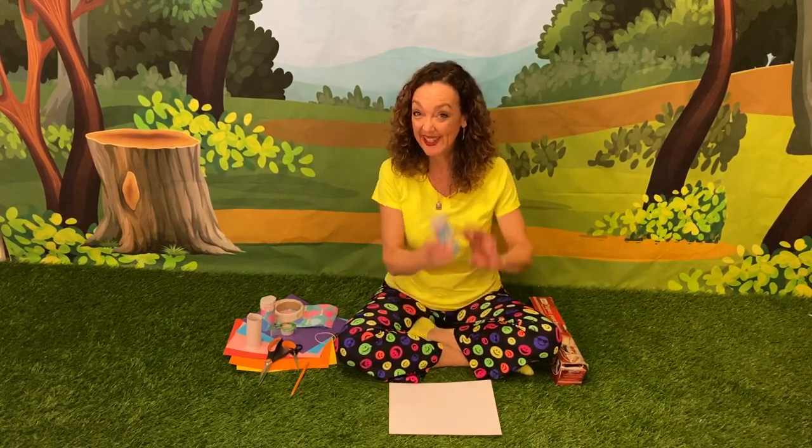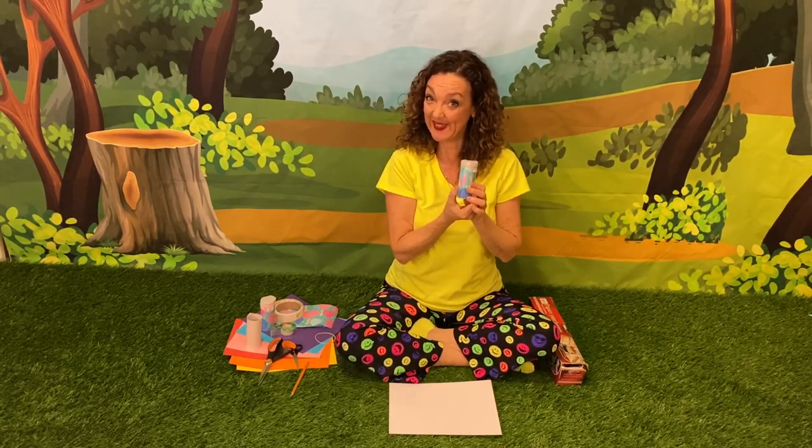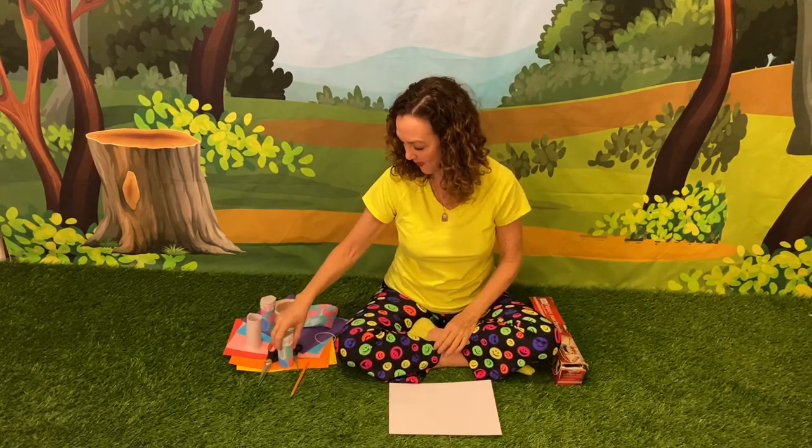Hi everybody. Today we're going to make toilet paper kazoos. Now this craft is really simple. Here's what we need.